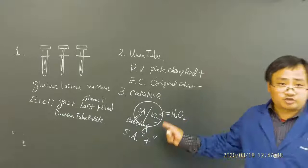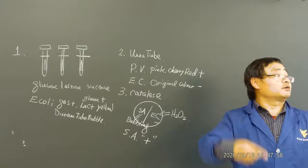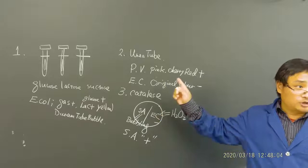I mentioned that the catalase test is used to differentiate Staphylococcus and Streptococcus — I have a video on the YouTube channel already. Remember, you should never do this on blood agar, otherwise you'll get a false positive because blood agar contains iron which reacts with oxygen.